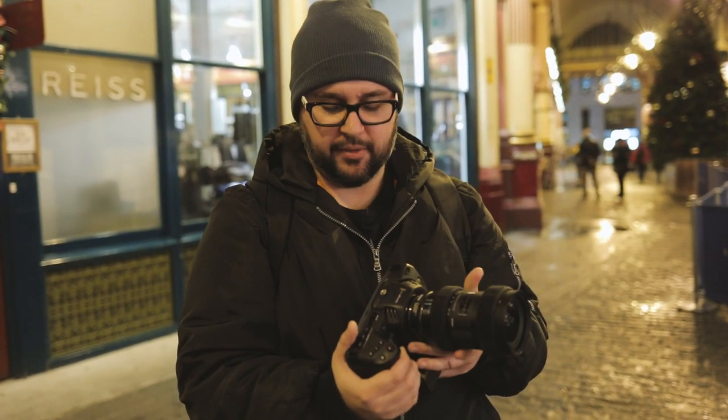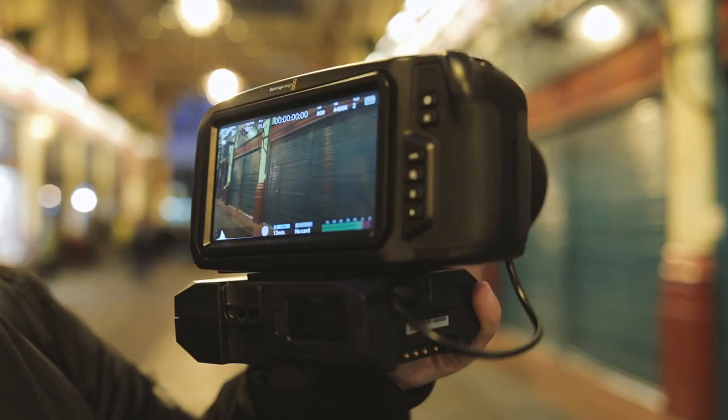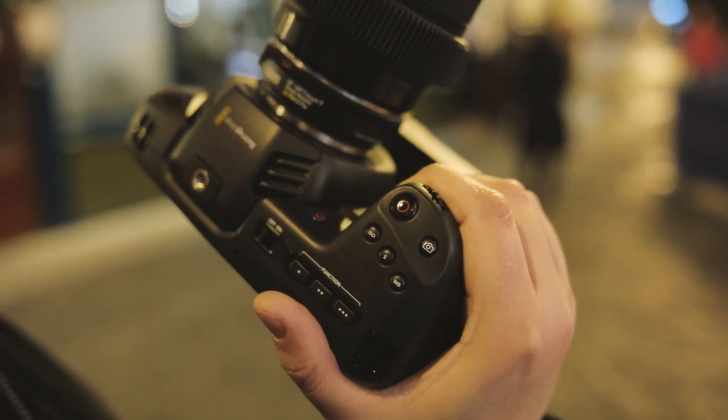Ever since the Blackmagic Pocket Cinema Camera was announced back at NAB this year, the 'pocket' name has been sort of frowned upon and made fun of. It's not a pocket camera anymore — this thing is much bigger than the original camera. But for me, this is not really a big issue. I'm a big fan of the way this camera handles. This very much reminds me of a 5D or a DSLR. It feels sturdy in the hand, despite the polycarbonate material, which makes the camera very light. The layout of the buttons is very useful, very handy — quite ergonomic. You have your white balance button, shutter, ISO button, and a little dial, which is pretty much a carryover from the DSLR days.